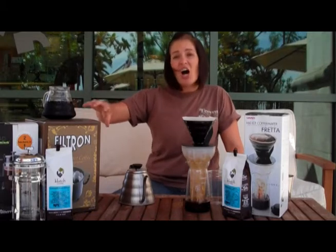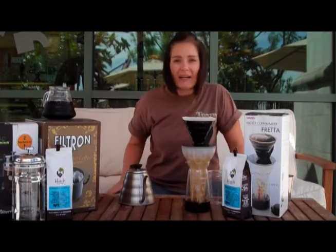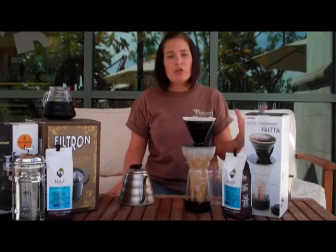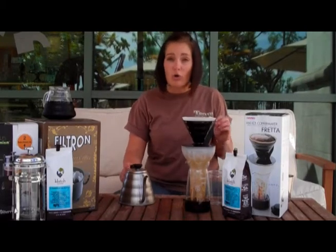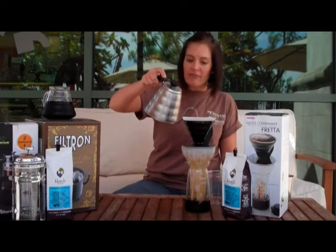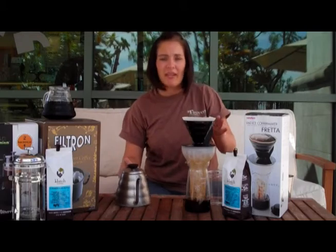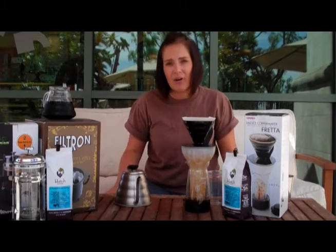If you don't have a Toddy maker, you can always transform your French press. You're just going to combine your ground coffee with some cold water, let it sit in your press for 24 hours, then go ahead and plunge the coffee down, and you end up with that same type of concentrate.